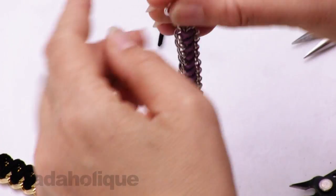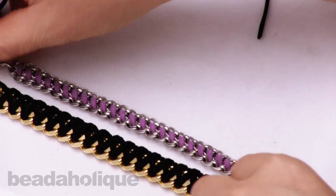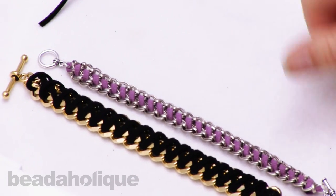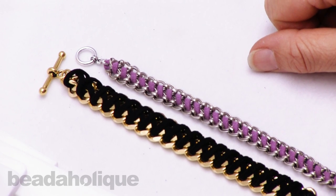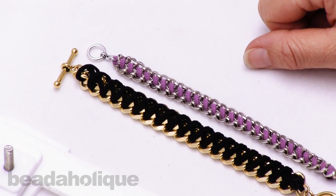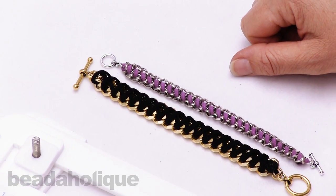So there they are — the whip stitch version and the cross stitch version of the woven chain bracelet using faux suede. I hope you enjoyed this video. These project bundles, tools, and supplies are all available at Beadaholique.com. Thanks for watching.